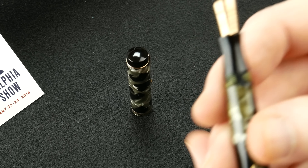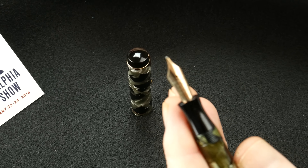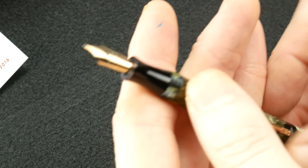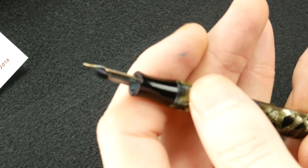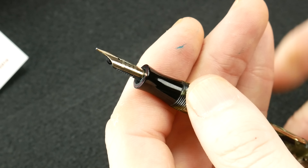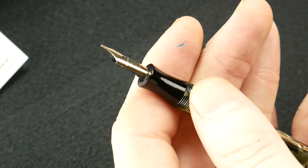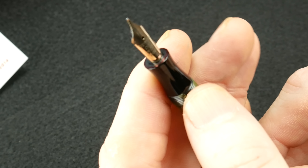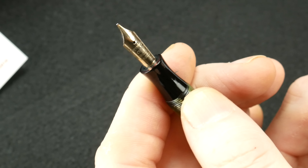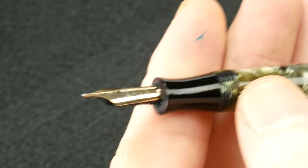I did some research on the nib so that I could better understand it. It's actually made by Mentmore — they did all of their nibs in-house. What's engraved on the nib itself is L-O-S-M-I iridium, which is really how they identify a nib that they made back then. I don't know exactly what it means.